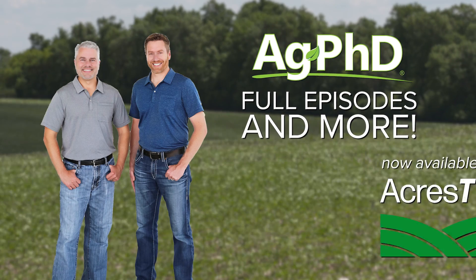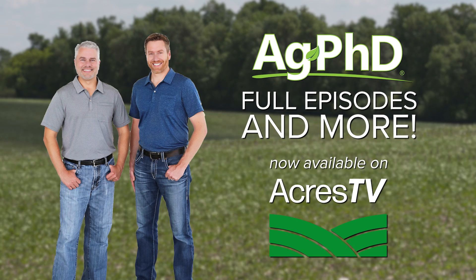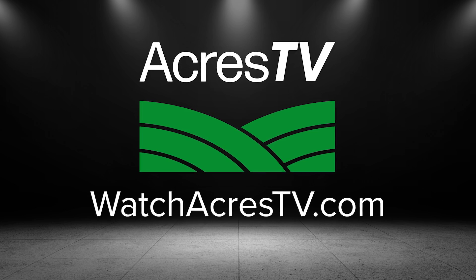Ag PhD full episodes and more are now available on Acres TV, the newest ag platform connecting you to fields of information. Look for us on WatchAcresTV.com.